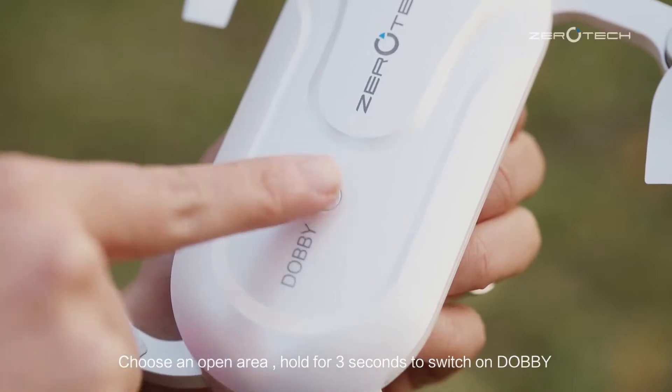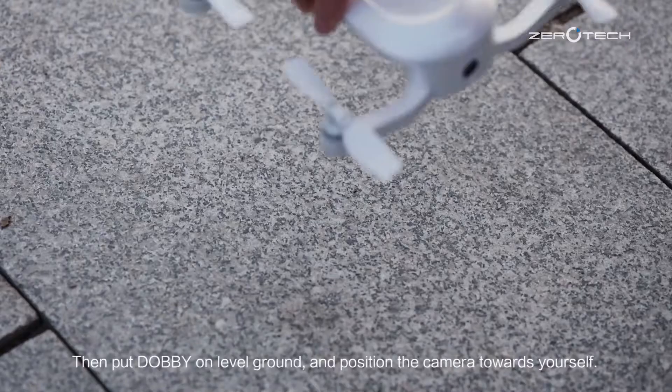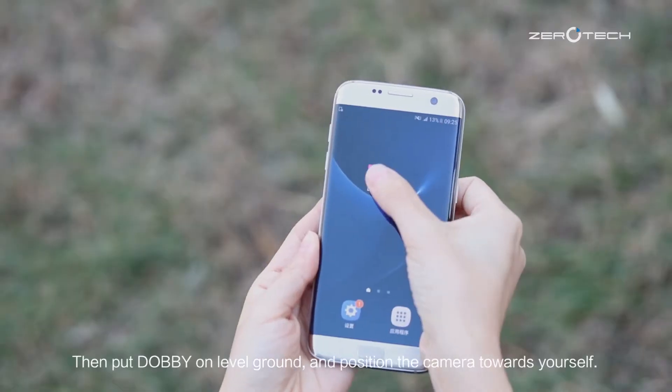Choose an open area, hold for 3 seconds to switch on Dolby, then put Dolby on level ground and position the camera towards yourself.